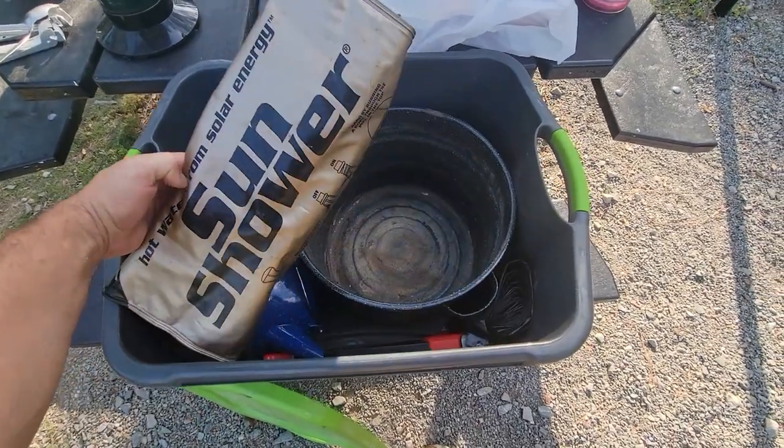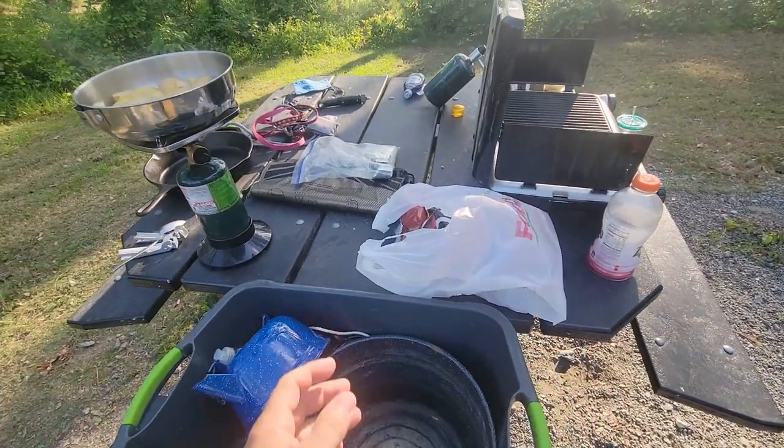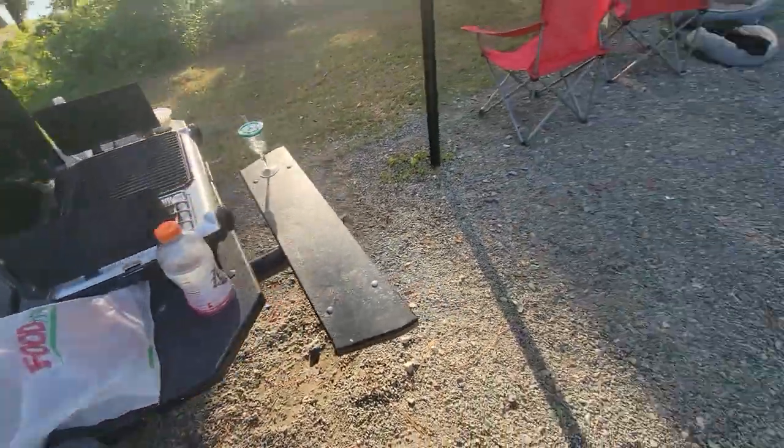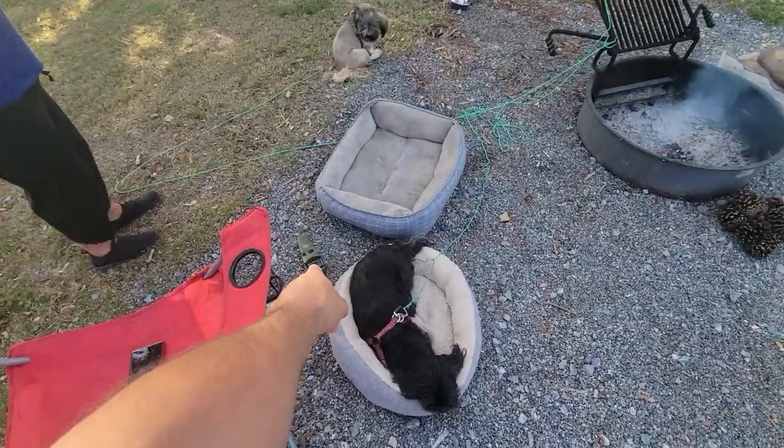Solar showers are definitely a gold mine. I have one in here and another one right there — so I've got two solar showers. We've also got our thermoshell stuff right here, pads and things. I've got a thermoshell going over by the dogs just to keep the heat off them since they're down low.